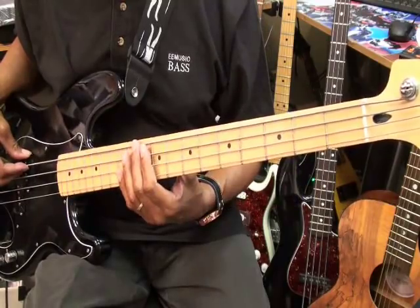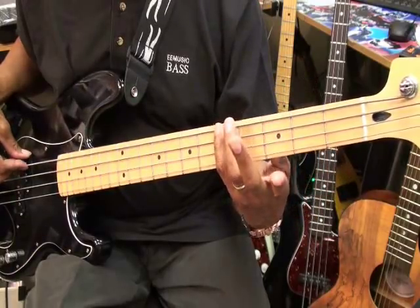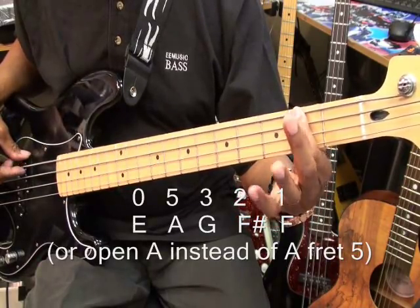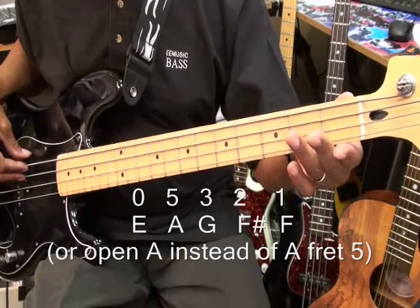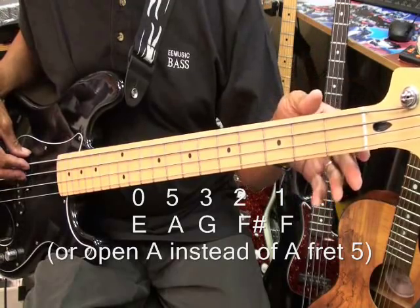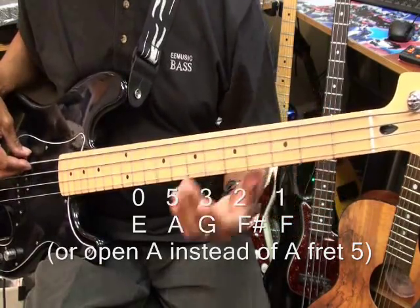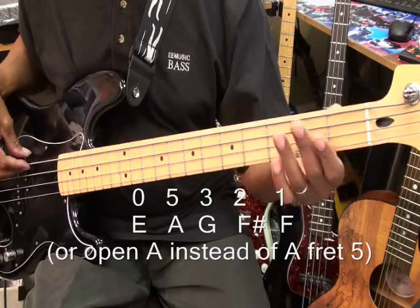Now there's two ways you can do that. You can go to the fifth fret, which is A, third fret, second fret, first fret, open. Or you can go to open A, which I like to do. The open A has a little bit more punch, so I like that one. But you can do either one — fifth fret or your open A and go down.